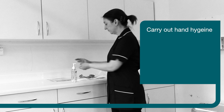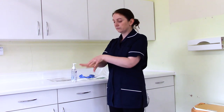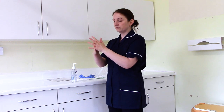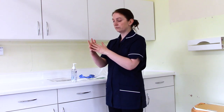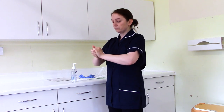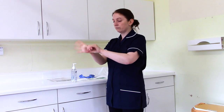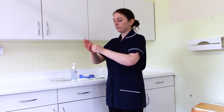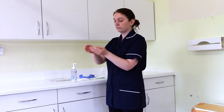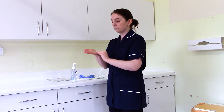First of all, carry out hand hygiene. Alcohol-based hand rub can be used if hands are visibly clean, if you have not come into contact with or potentially come into contact with body fluids, or you have not had contact with anybody with a potential or confirmed gastrointestinal infection. Ensure that long hair is tied back and is not touching clothing. Remove jewellery and lanyards, and ensure that any skin lesions such as cuts or abrasions are covered with a waterproof dressing.